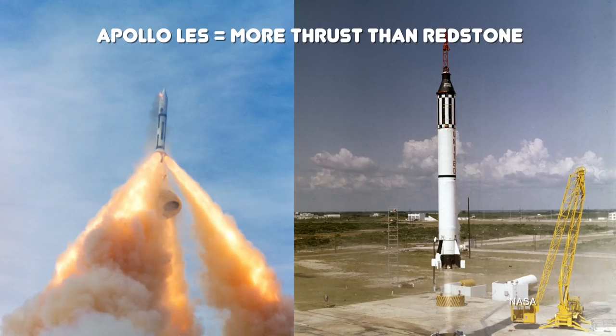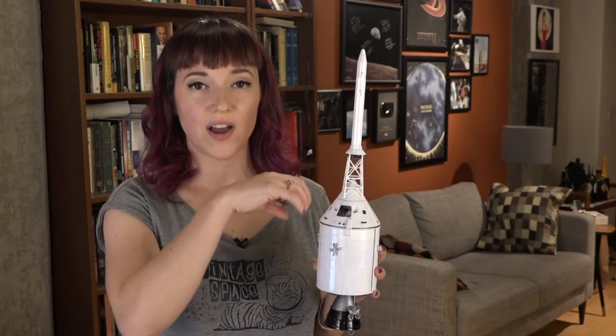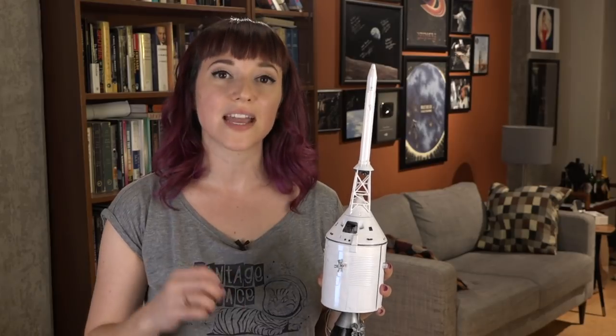The four solid rocket motors actually had more power than the Redstone rockets that launched the first two Mercury suborbital flights. In the event of a launch anomaly, these four rocket motors would fire and pull the spacecraft free of an exploding rocket and land the astronauts safely in the ocean — or if need be, although it wasn't ideal, they could land on land.